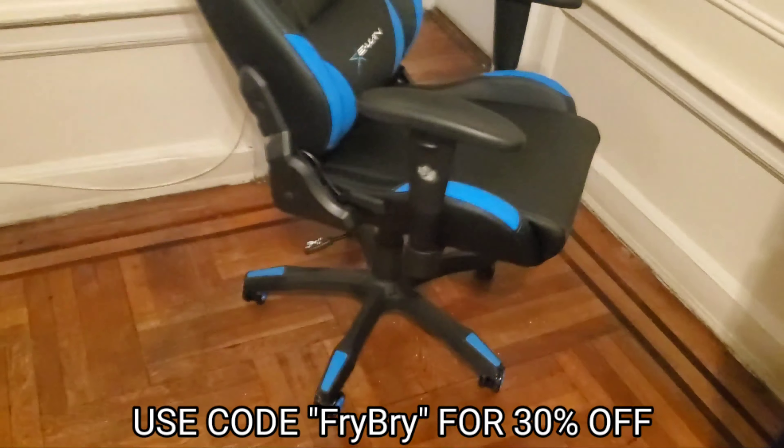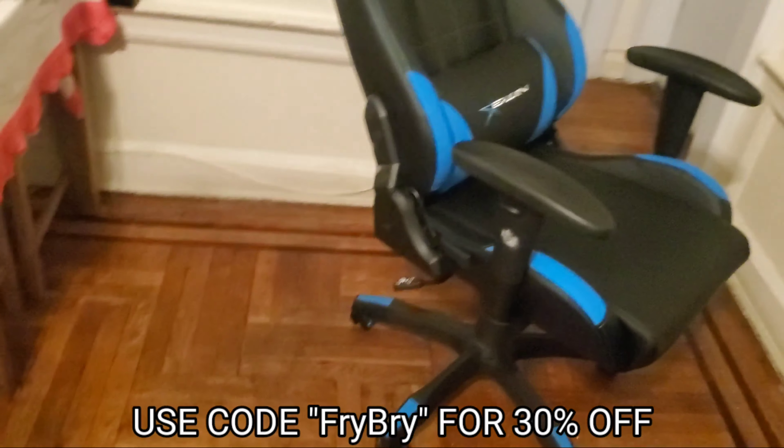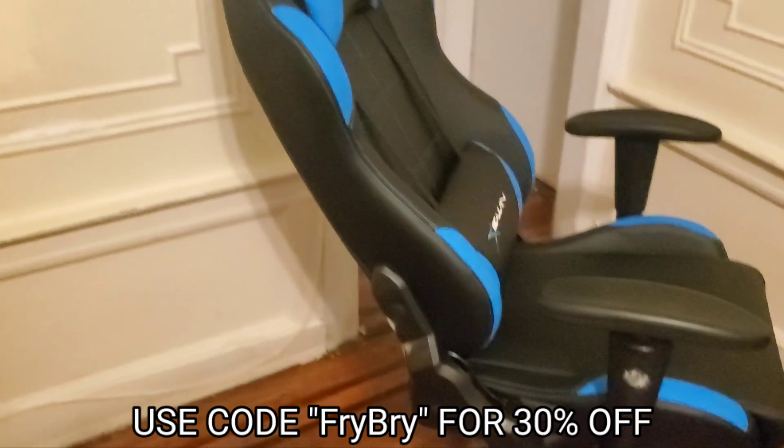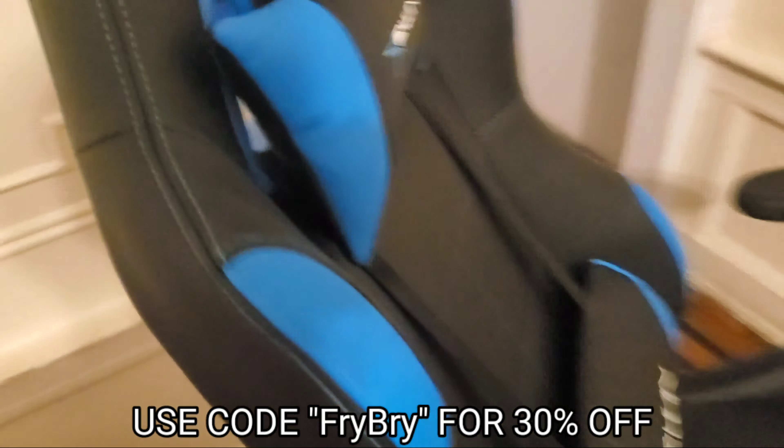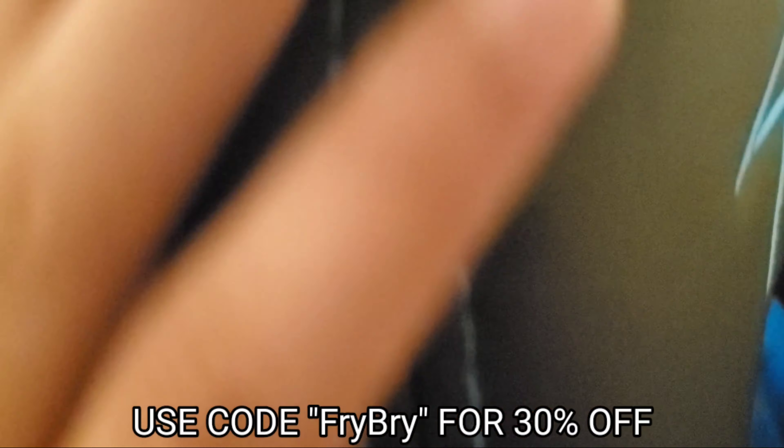In case the online classes get a little bit too boring, you can just take a little nap, if you know what I mean. Overall, 10 out of 10, nothing to complain about. I just love the stitching as well — just take a look at the stitching right over there, very very beautiful.